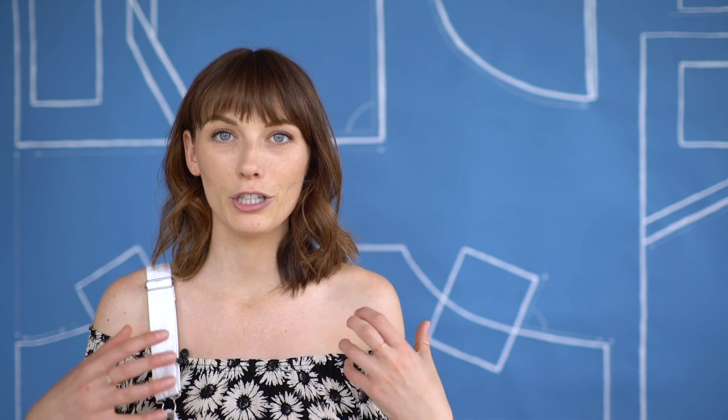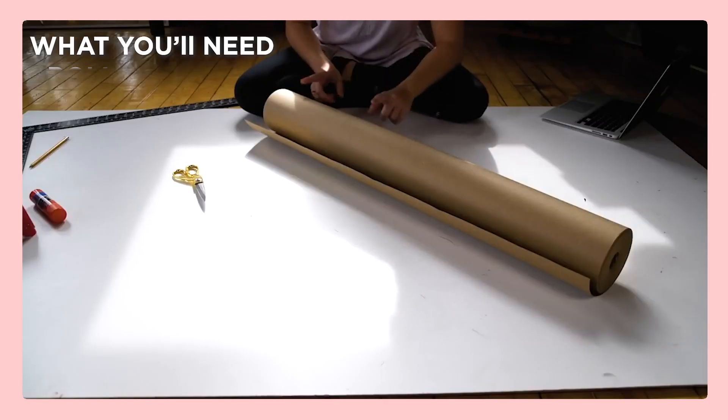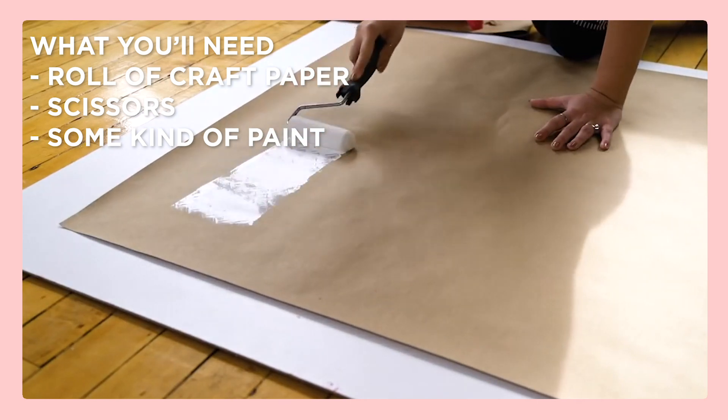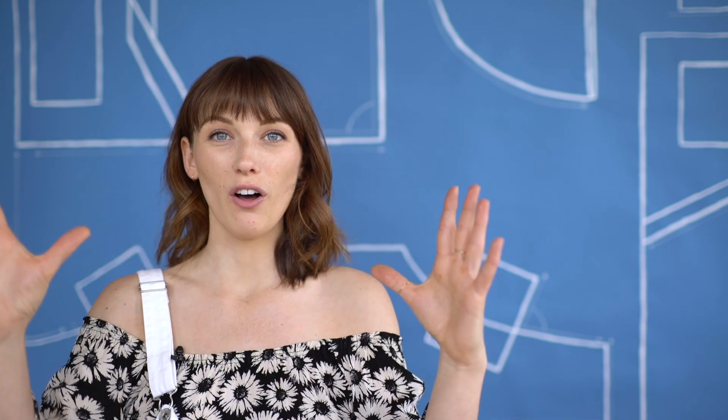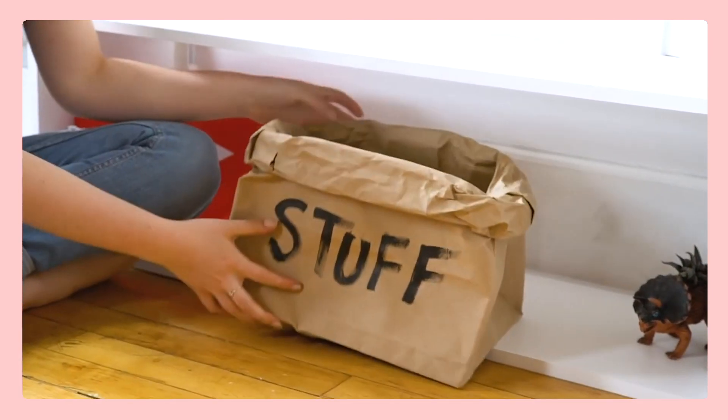In your dorm room you might need extra storage for purses, bags, bedding, or towels, and baskets can be really expensive — like a nice basket is $40 or $50. But we can make our own cool modern basket, which is a giant paper bag. They're really cool, effortless looking, and effortless to make. For this you'll need a roll of craft paper, some scissors, some spray paint, and a good old glue stick. You can make them in absolutely any size — to fit a specific shelf, for example. We actually still use ours.